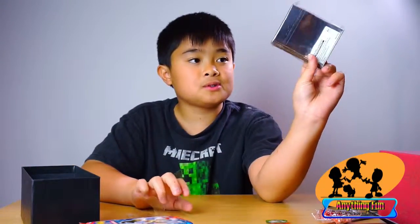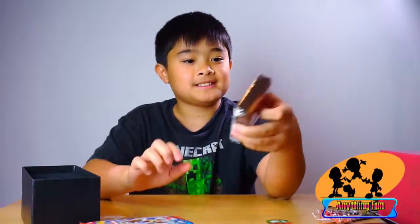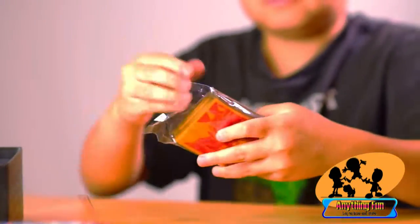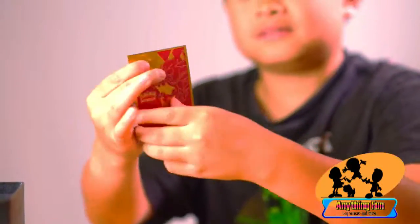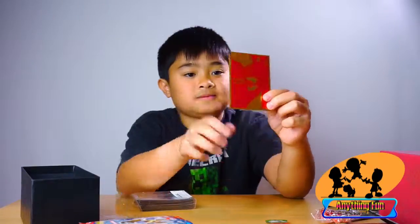And here are the 65 card sleeves — wow, look at that. So basically all you have to do is take a sleeve and put a card in to protect it, right? Okay, very good.